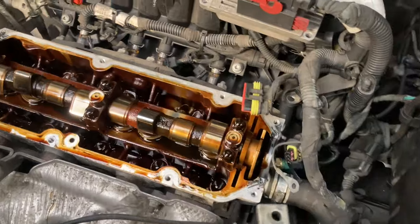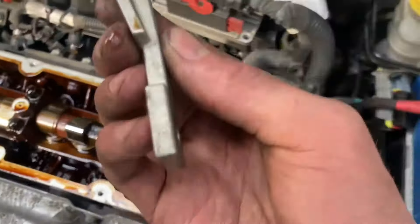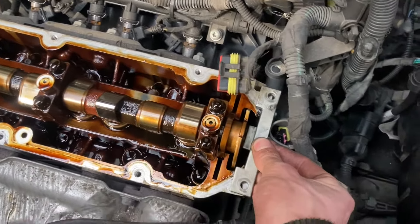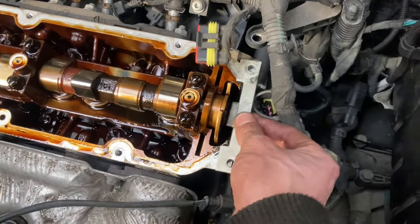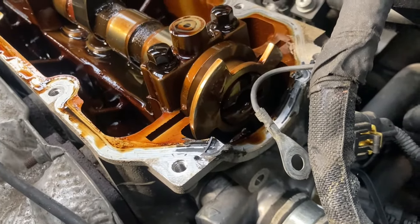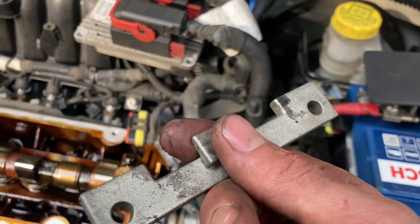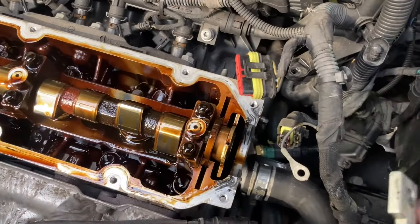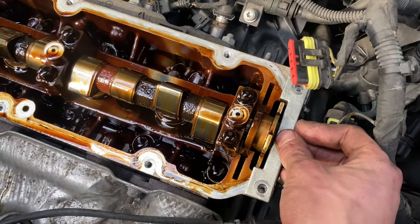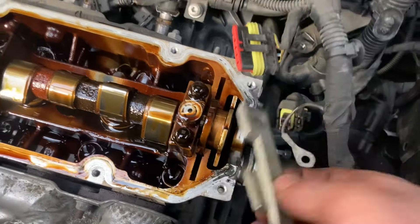We've locked off the cam at the bottom and we want to slot in this key — it's got a specific shape so it should slot in if everything is timed up correctly. It wasn't going in, which meant it needed to go around 108 degrees. We gave it one more spin and the key slid in nicely, so we can now lock everything off and remove the cam belt.